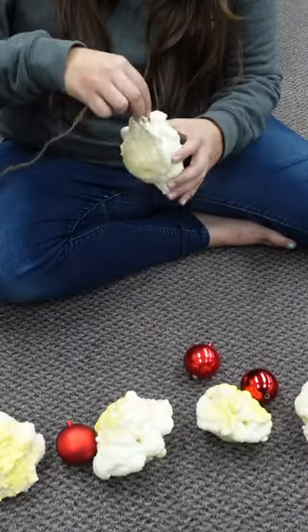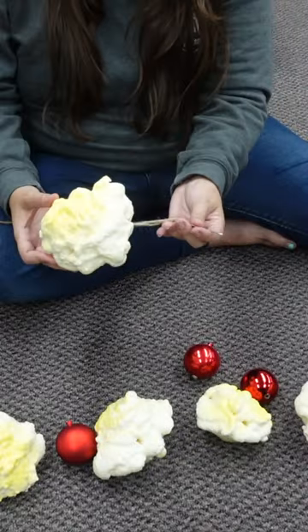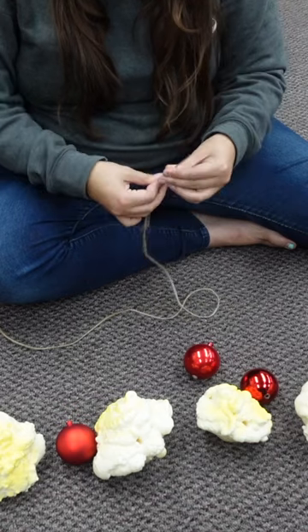Once I had strung all the ornaments and the popcorn, I just tied knots on the two ends of the rope so the whole thing wouldn't come apart. And honestly, this garland came out looking so cool. I call it the forbidden popcorn because it looks so good you could eat it. Make sure you're following to see more DIYs.